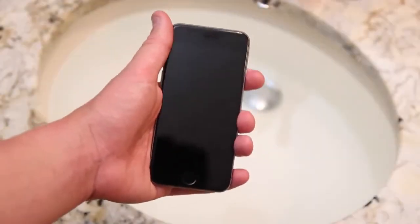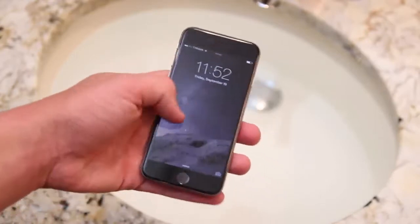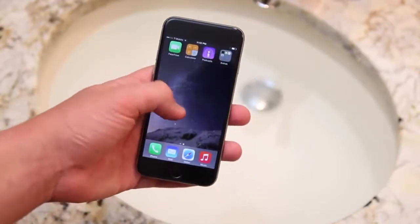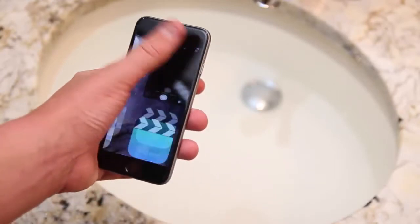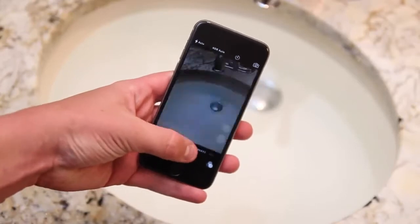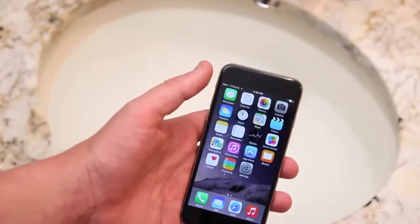Hey guys, Keaton here with TechSmartt and today we're doing an iPhone 6 water test, as so many of you guys enjoyed our iPhone 5S water test last year. So this is the iPhone 6 — it is a lot thinner, a lot lighter, has kind of a new shape, and it has a power on and off button on the right side instead of the top this year.